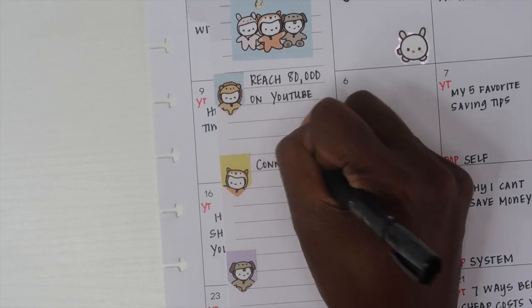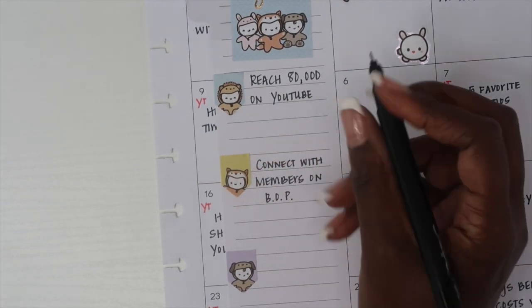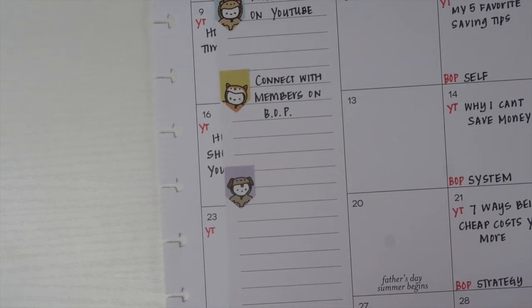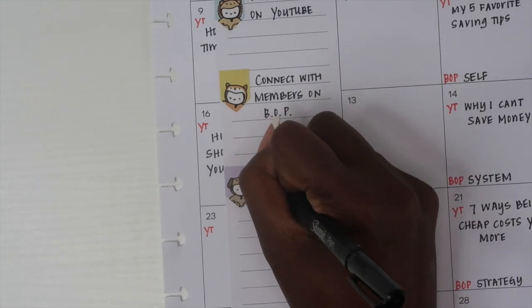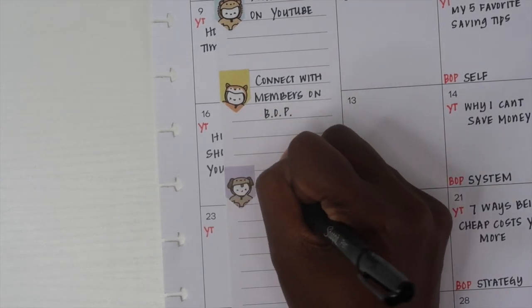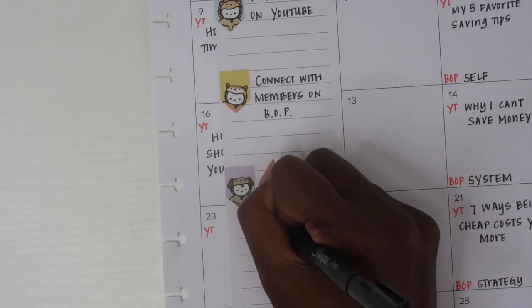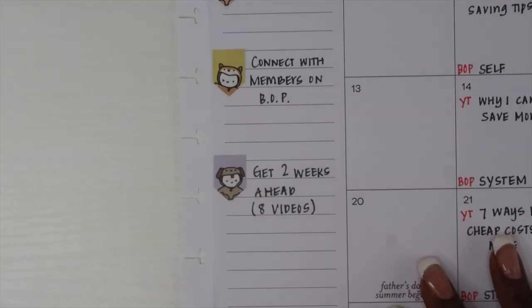The last thing I'm going to fill out is my monthly goals — the different things I want to do for the month in my business. I'm going to keep track of these three goals on my sidebar, mainly because I didn't really have anything going on in my sidebar and I thought this would be a great thing to add so I can check on my overall progress.